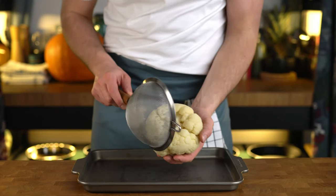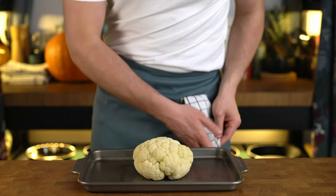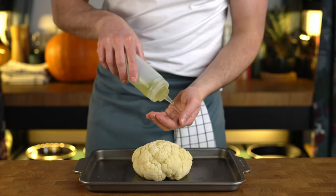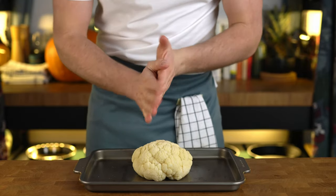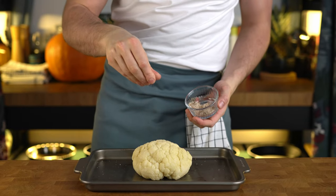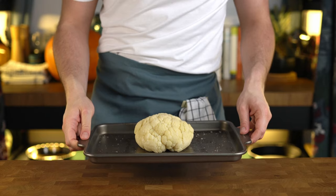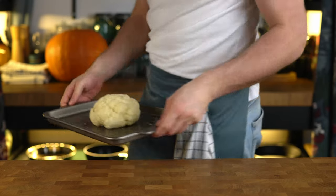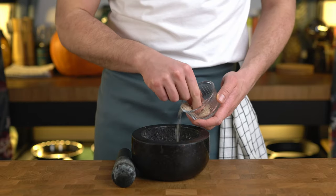When our cauliflower has dried off any excess water on the surface, we're going to go ahead and give it a good olive oil massage. You want an even coating of oil over the surface of the vegetable. This will help it caramelize nicely, but don't go overboard with the oil. Season with a good pinch of flaky sea salt and we're good to go. We're baking in a preheated oven set to 200 Celsius or 400 Fahrenheit for about half an hour.